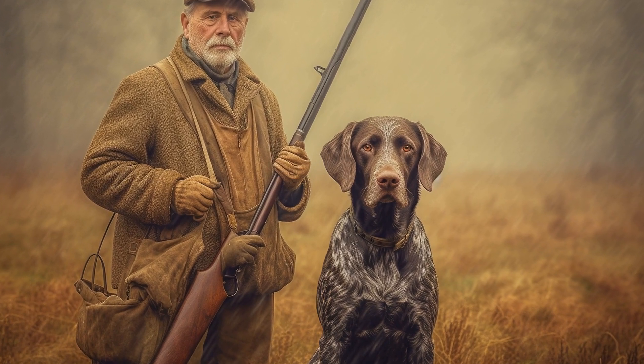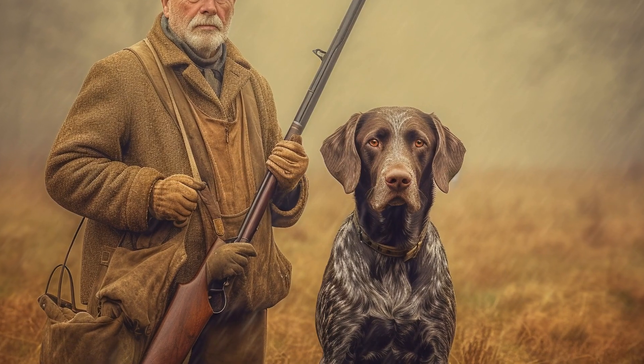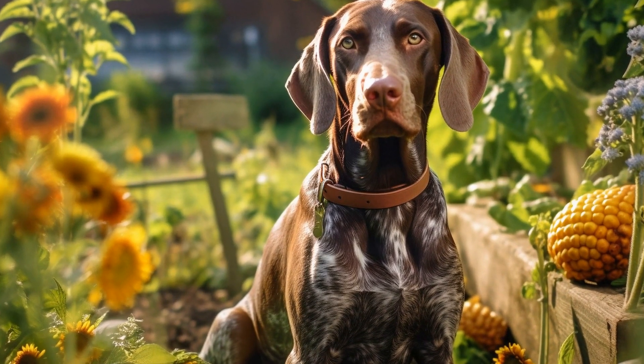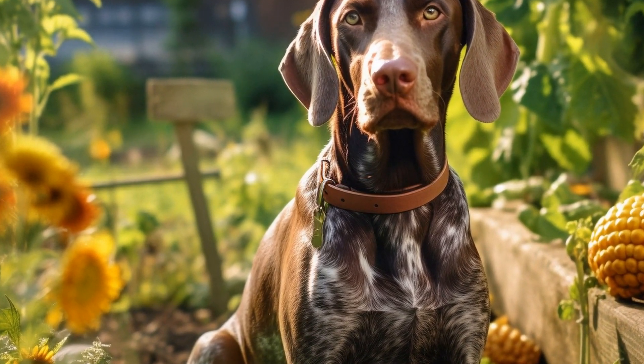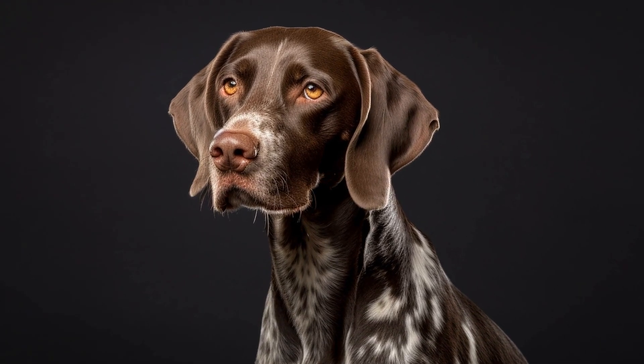Brushing your pointer's coat can also be a bonding experience between you and your dog. Dogs usually enjoy the attention and physical contact during grooming sessions, making it a great opportunity to strengthen your bond. Use this time to praise and reward your pointer for their good behavior, making it a positive experience for both of you.